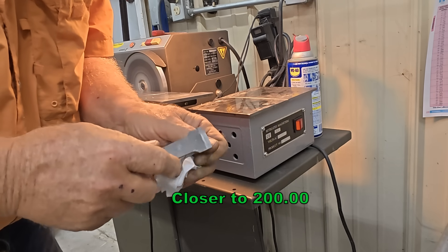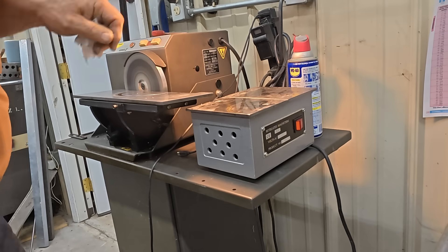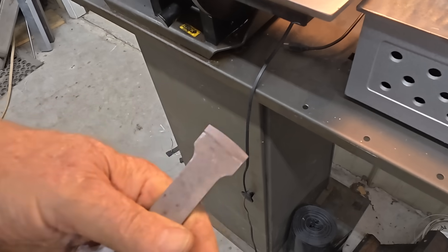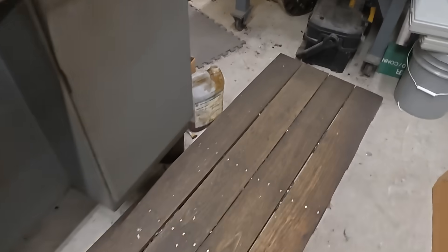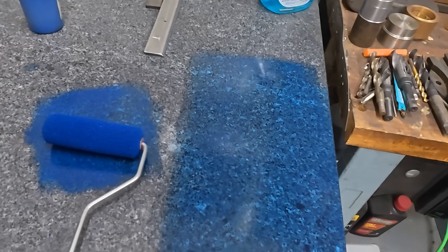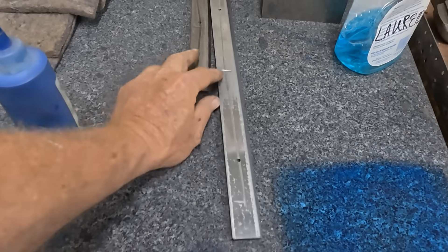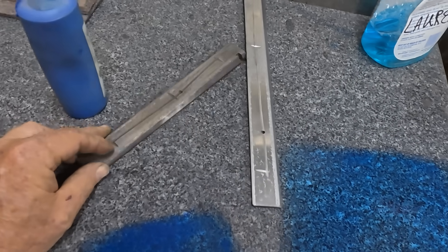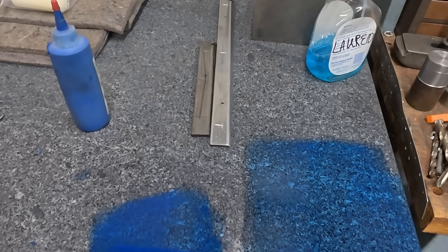There we go. Now that's the first part of doing the scraping stuff — you need a sharp blade. The second part is you need a place to glue up your gibs. These two here are off the Bridgeport and I haven't touched them yet. I'm going to take you out and show you what I have been working on.